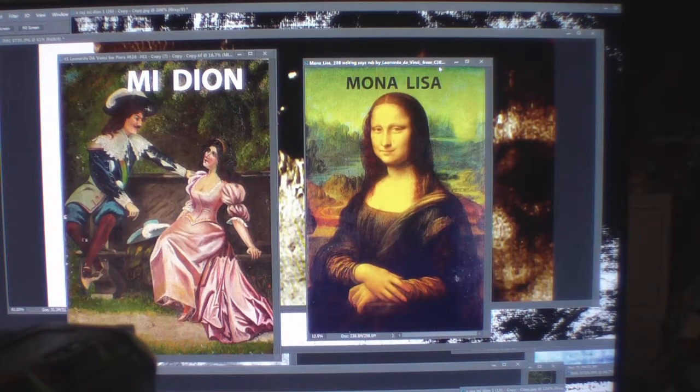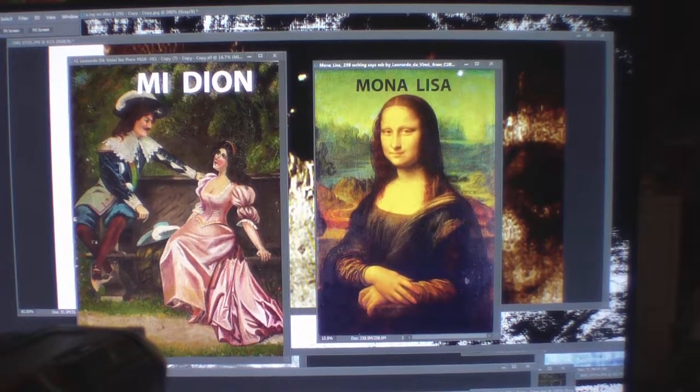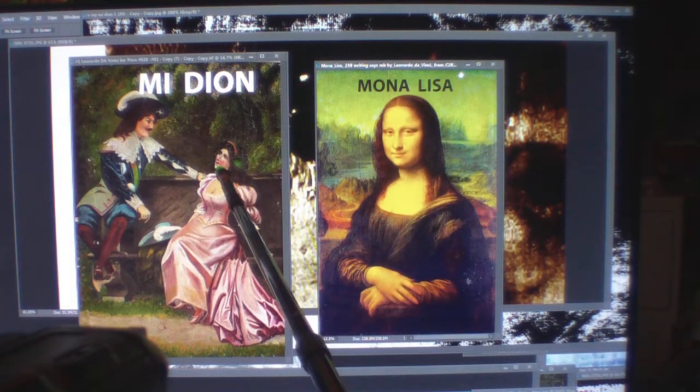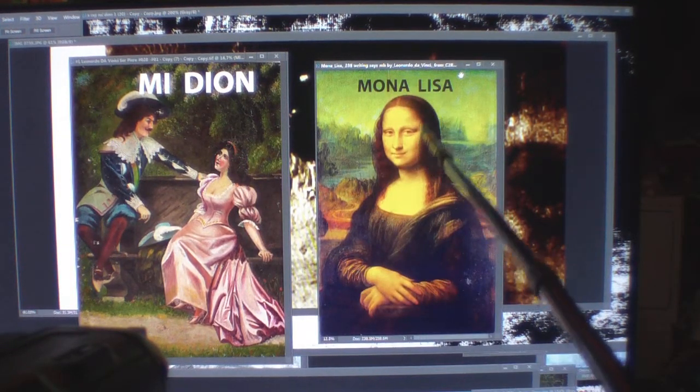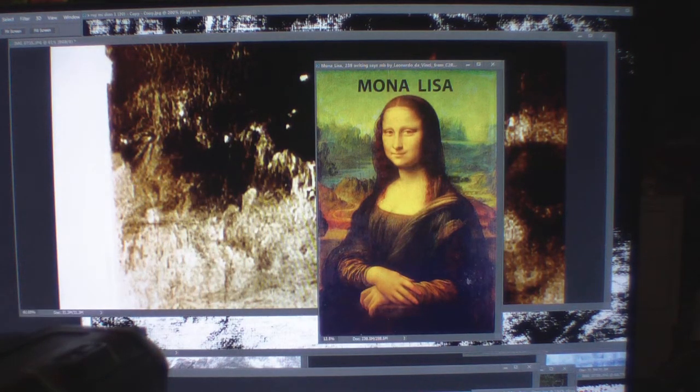Welcome to my YouTube. I'm Alan Cook, the proud owner of the older, more mature Mona Lisa on the left — it's called Me Dion I. This is the younger Mona Lisa I've introduced you to many times. I'm going to show you some images that are in between both paintings, done by Leonardo da Vinci. My painting is a diary of his entire life.